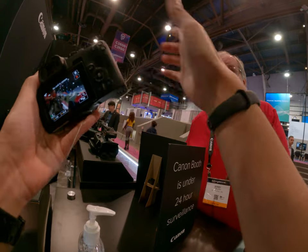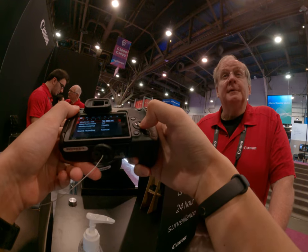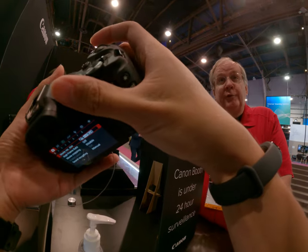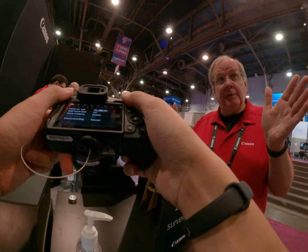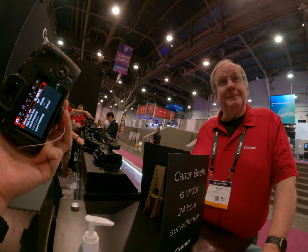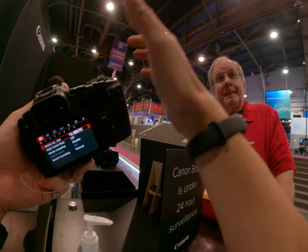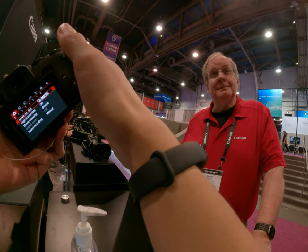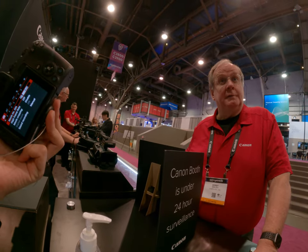I'm still using the 70 Mark II, so the R7 is probably the closest to that. I haven't tried full-frame before, so maybe give it a try. If you do anything wider angle, that's where a full-frame sensor comes into its own. I actually use tons of ultra-wide — like 11 or 12mm focal lengths.